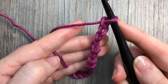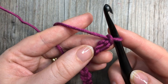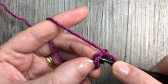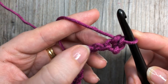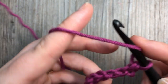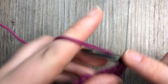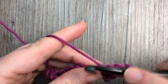For row one, you're going to begin by working a single crochet into that second chain from your hook. Count in — there's one — into the second chain work your first single crochet stitch. You're then going to skip two chains, and into the next chain work five double crochet stitches. This is the first of our shell stitches.